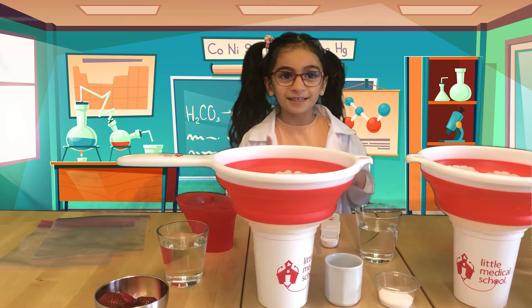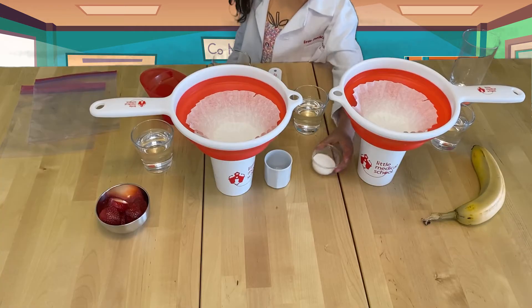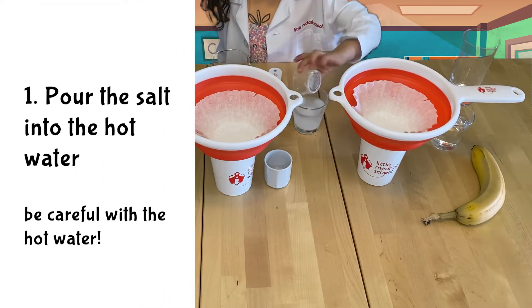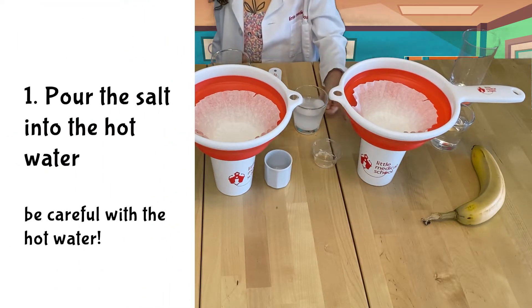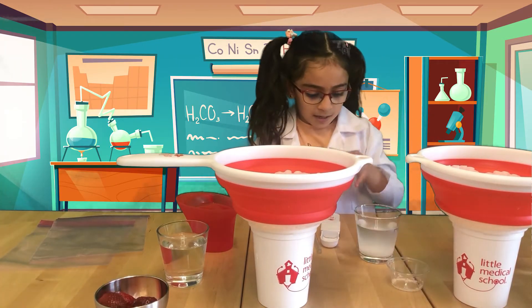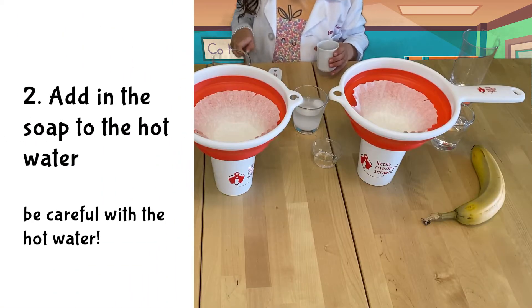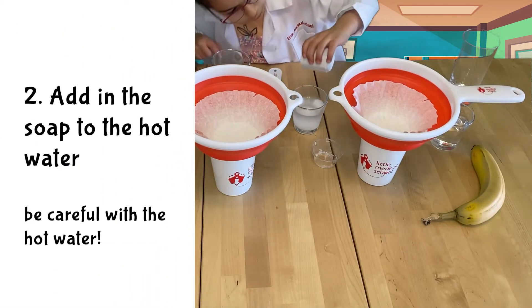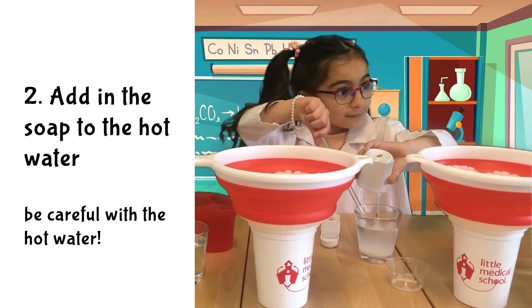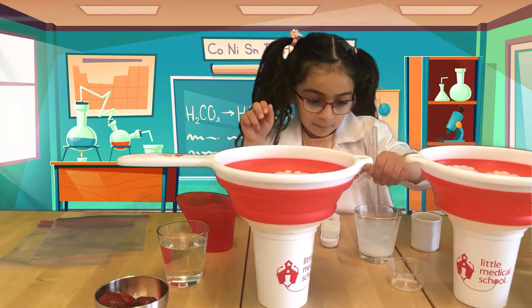Now I'll make my precipitating solution. We will take one tablespoon of salt, 100 milliliters of hot water — be careful — and add some soap. And then mix.